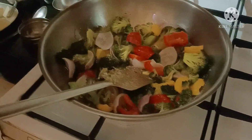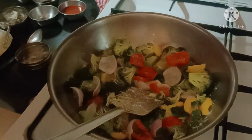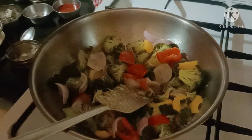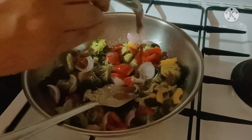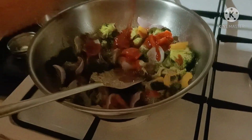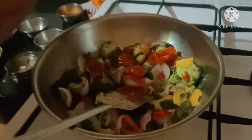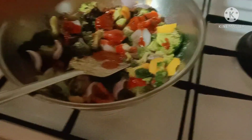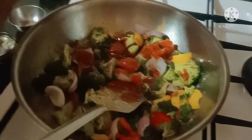We don't have to saute it anymore. We have to add a little salt to taste, then a little black pepper, and one to two spoons of chili sauce, and one spoon of soya sauce.